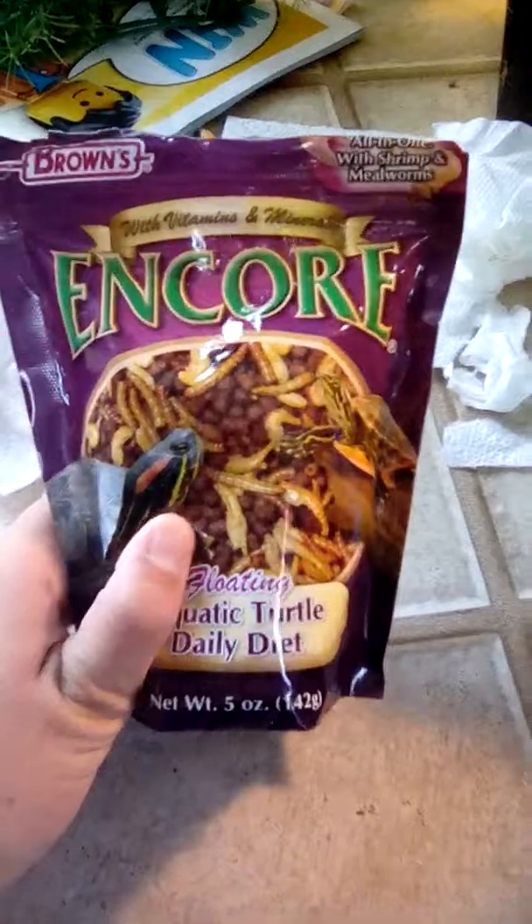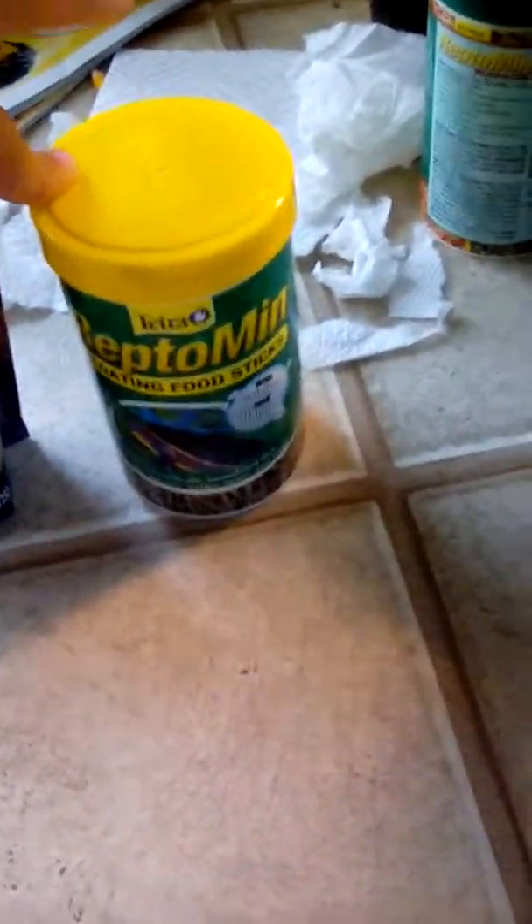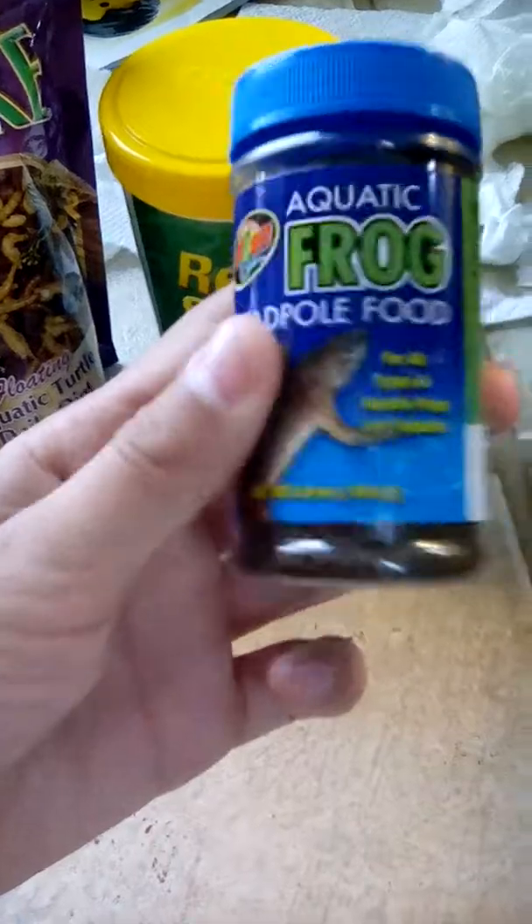Hello everybody, today we have feeding my turtles. We have right there Michelangelo, right there Barbara. I'm feeding some of this — I don't really know what it is, it's like dried up worms. Some reptile brand, highly recommend this stuff. It's got all sorts of vitamins and calcium.